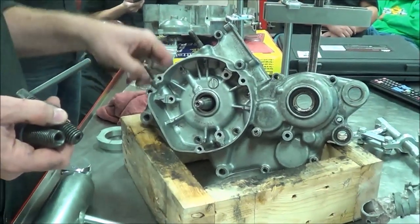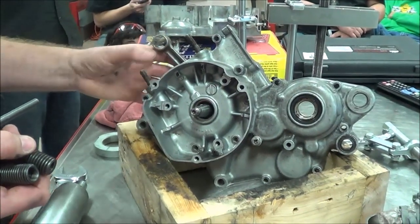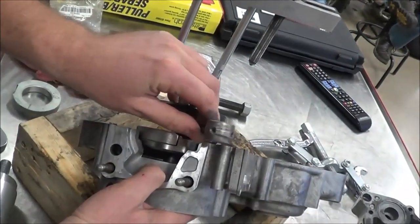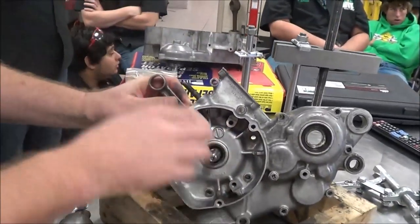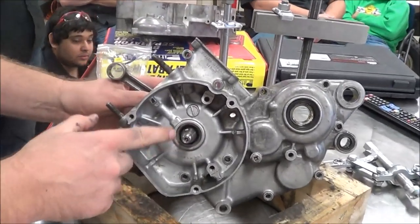All right guys, RM125 — we're going to demonstrate how to pull a crankshaft in. Chance, you had a really good idea about taking a rubber band to support the connecting rod in place so that as we pull this in, we don't accidentally let the crank fall over. I love that idea. For right now, we're just going to support it with our hand, but we can get some rubber bands to do that for the future. So we're going to suck this crankshaft in.